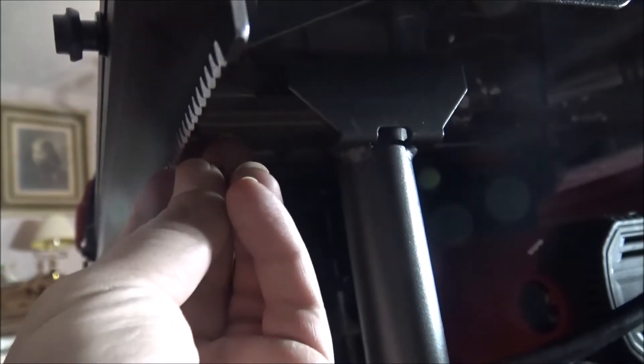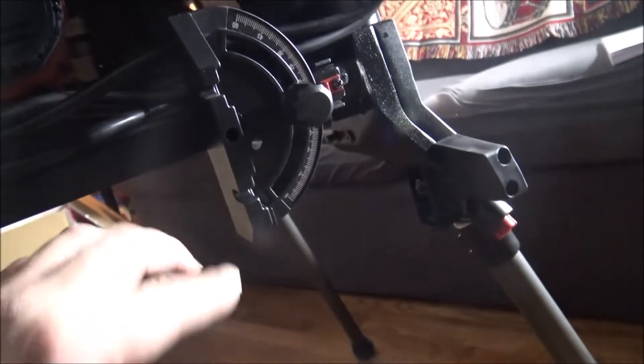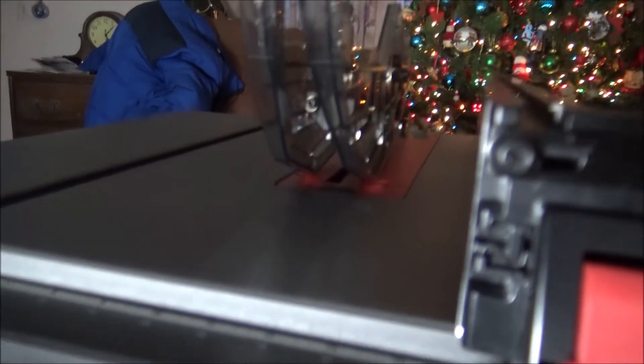I'm not fully sure how they work; I have to get into the instructions, but I do believe it's this knob right here — it's very hard to see. The miter gauge goes right here, the vacuum port elbow goes right there. Pretty much when you're storing the saw I would assume you just leave your guard and your fence on top because there's no other place to mount them.